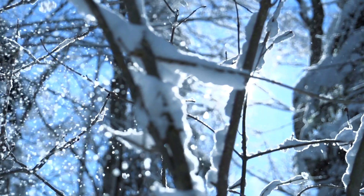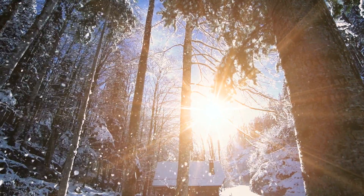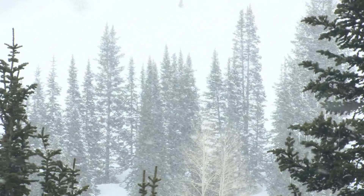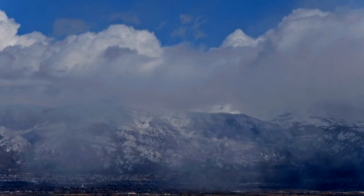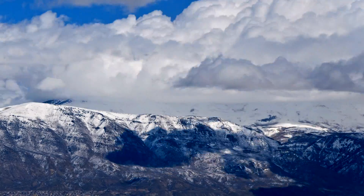Today we're going to make snowflakes, but first I'm going to tell you a little about them. Snowflakes fall from the clouds when the temperature outside is below freezing. Snowflakes form when water vapor freezes to dust or pollen in the atmosphere to make a tiny ice crystal. The tiny ice crystals then stick together to make a unique six-sided snowflake.